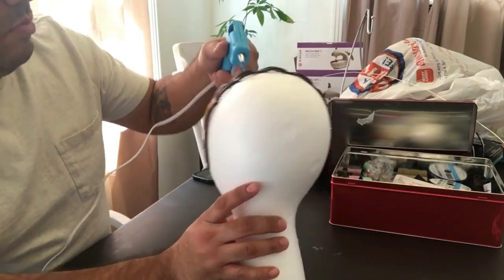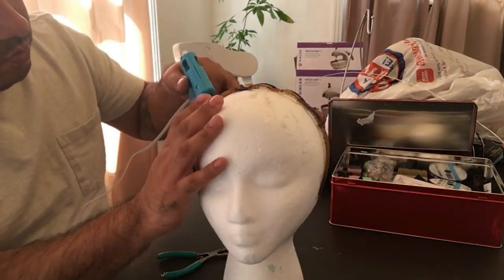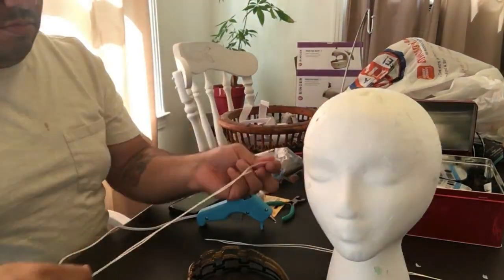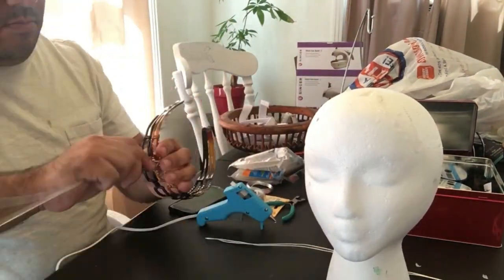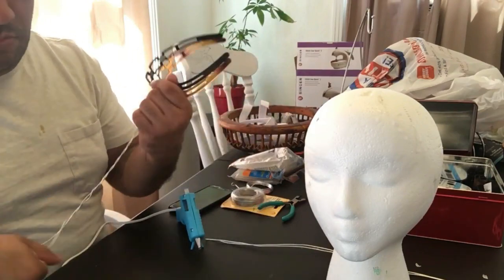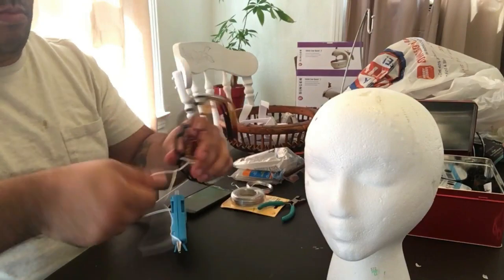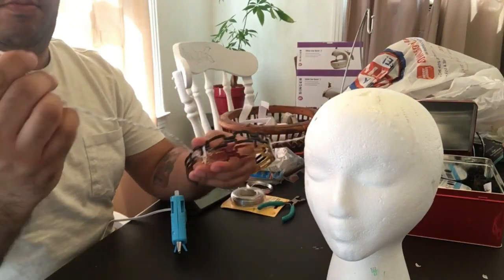Hey everybody, Victor from Victor G Photography. Today I'm making an antler headband. I took two headbands and hot glued them together to create a thicker base. Then I took wire, cut it up, and twisted it all together on each side — that's going to be the base layer for the antlers.